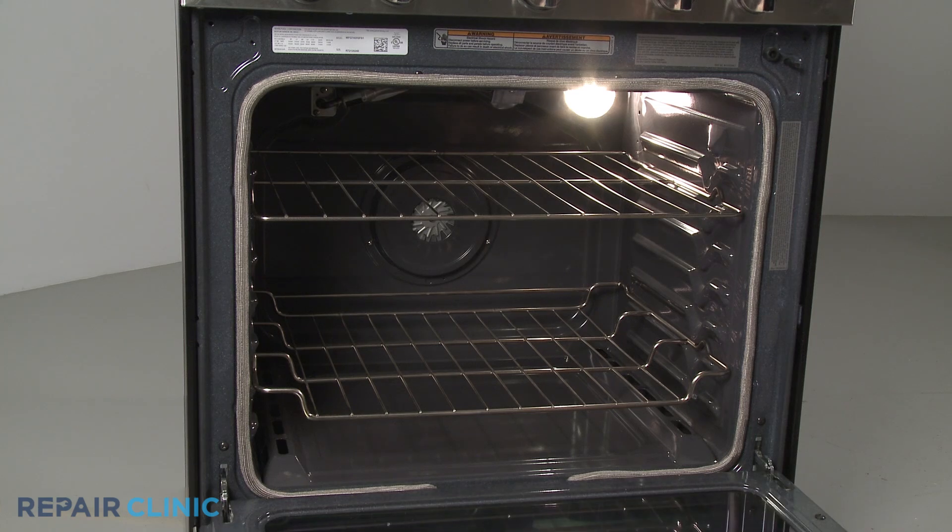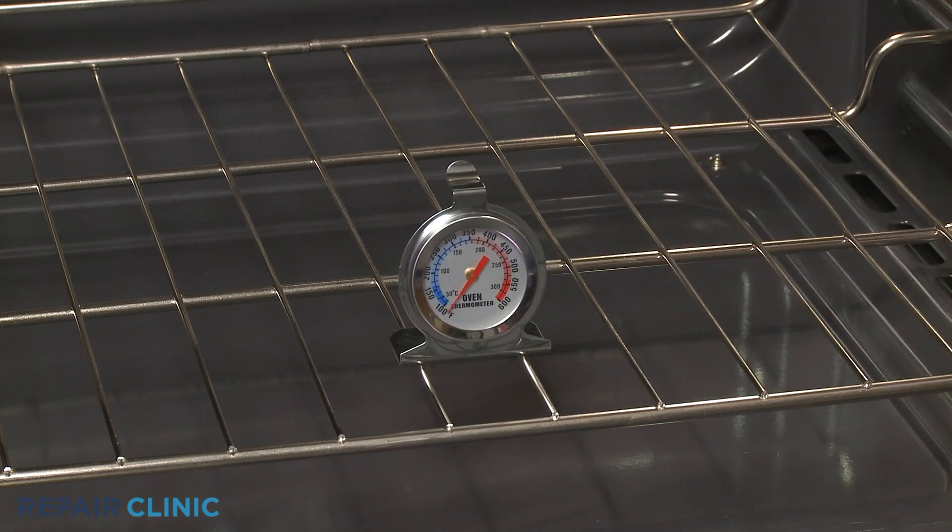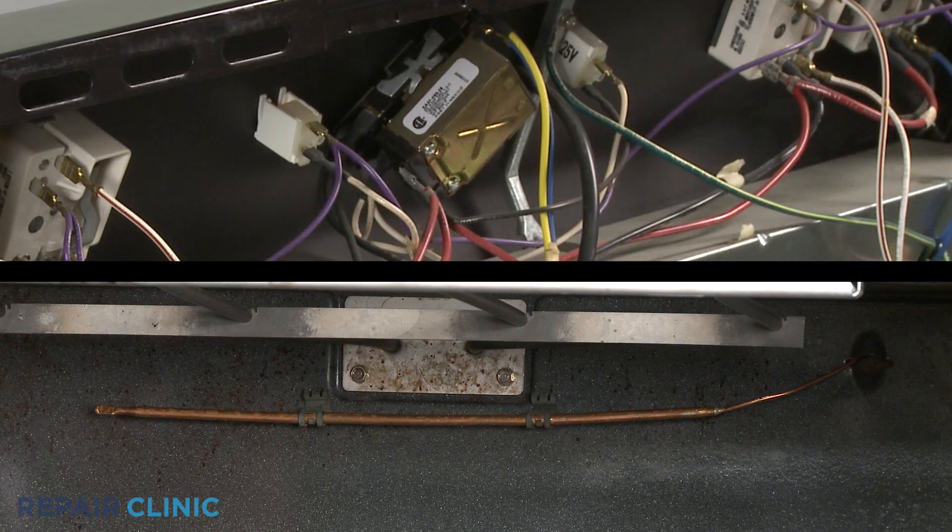If the oven temperature is not accurate, the oven will not self-clean, or it's not heating at all, a faulty temperature control thermostat could be the reason.